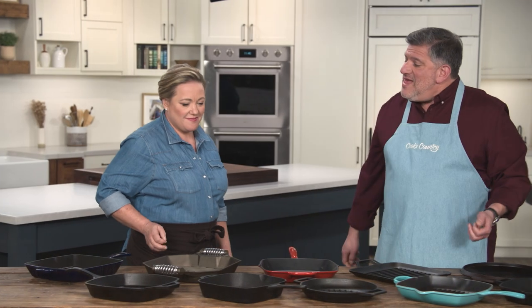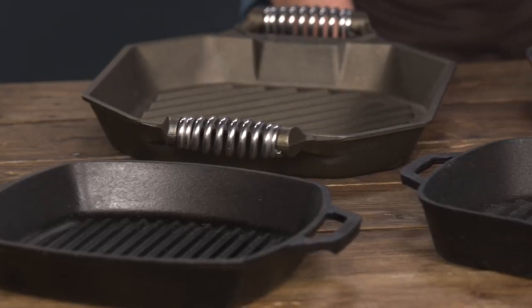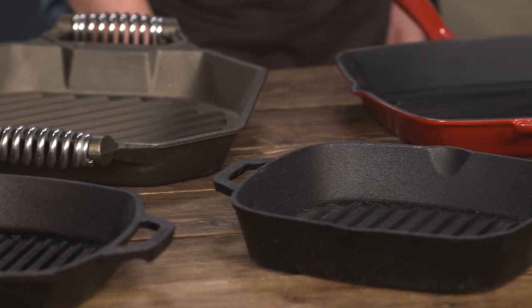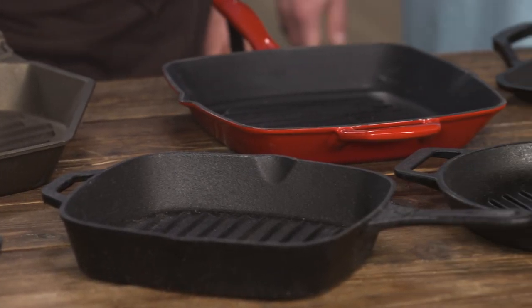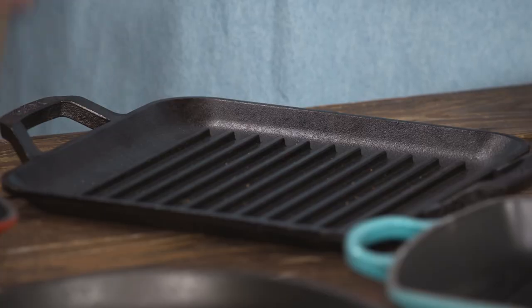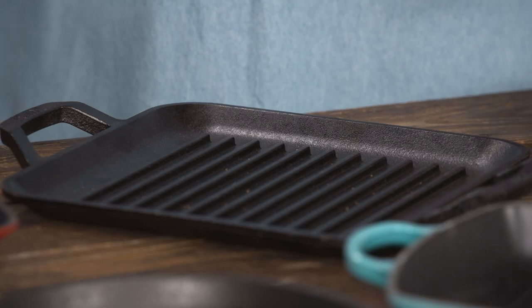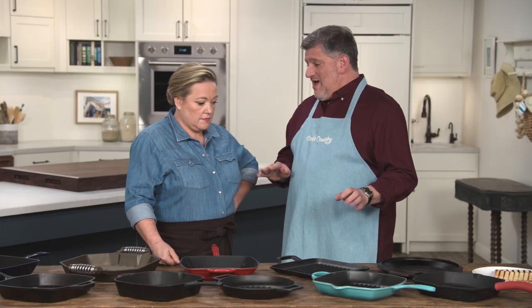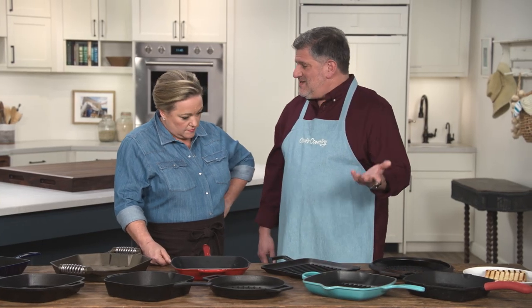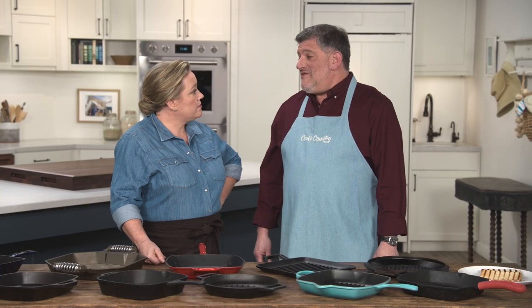In terms of material, testers really preferred the uncoated cast iron because it picks up seasoning, gets a little stick resistant — it's way better. There were co-winners here — two of them. This one is the Lodge Chef Collection grill pan. It's $36 and it gives us everything we want: nice tall ridges, great distinct grill marks, easy to handle, right size.